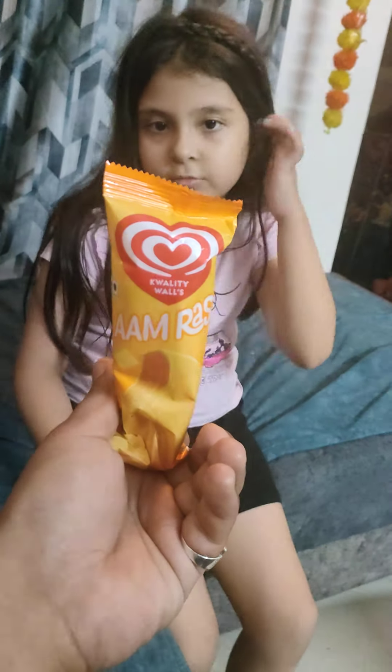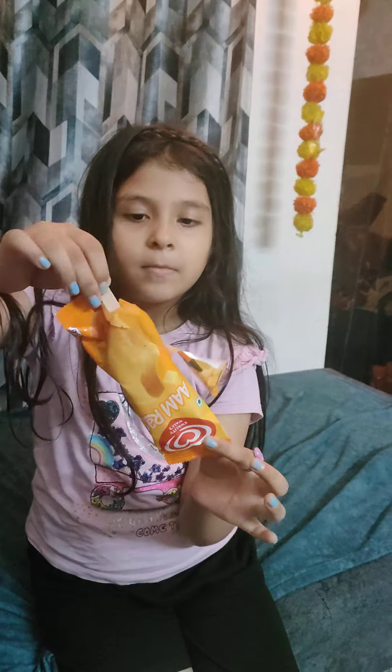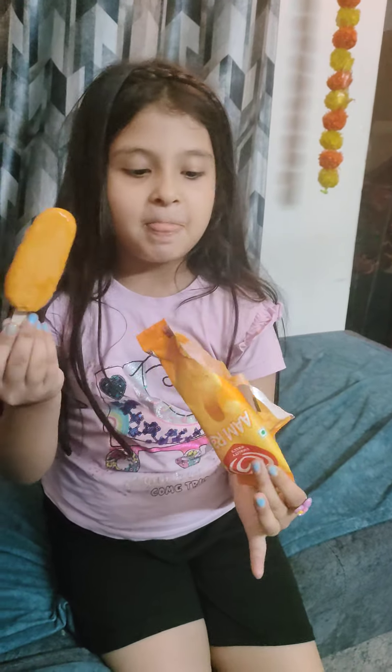It will be interesting to see how this ice cream comes from inside. Let's open it. It has been opened by Kavisha's Arm Blast by Quality Walls. How is that, Kavisha?